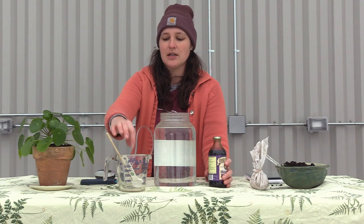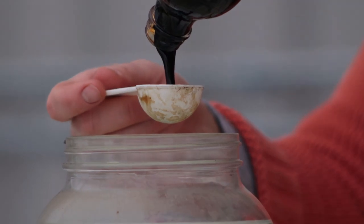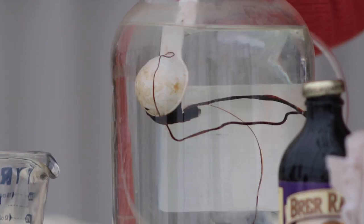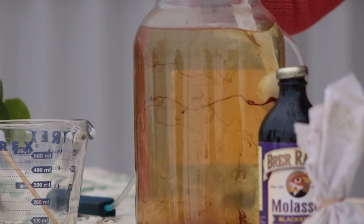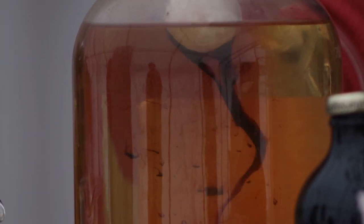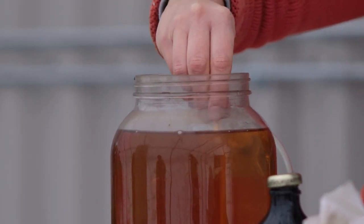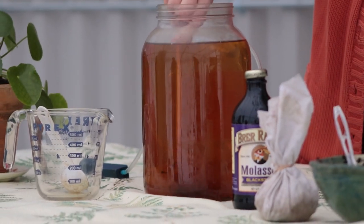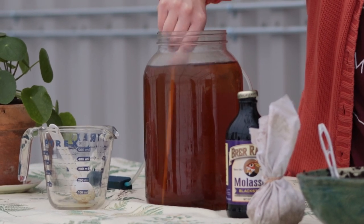We've got a lot of good things living in here, and we want to feed them with sugar. I'm going to get my measuring spoon — this is a tablespoon — and we're going to use about half a tablespoon of unsulfured molasses in this gallon of water. Now I'm going to stir the molasses into the jar. If the jar isn't warm, the molasses will have a hard time dissolving, which is why I have my stir stick. I stir it off the sides of the tablespoon as best I can, then stir it off the bottom so it's somewhat incorporated throughout the whole jar rather than just sitting in a glob.